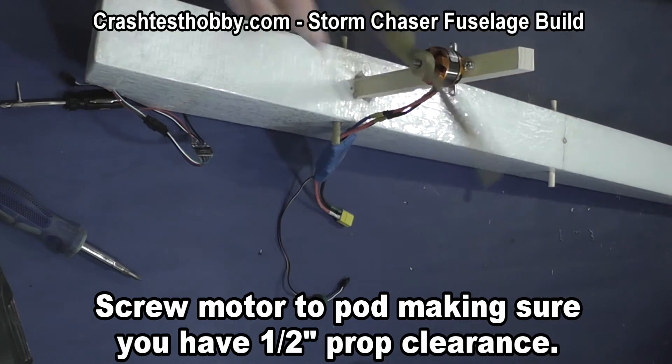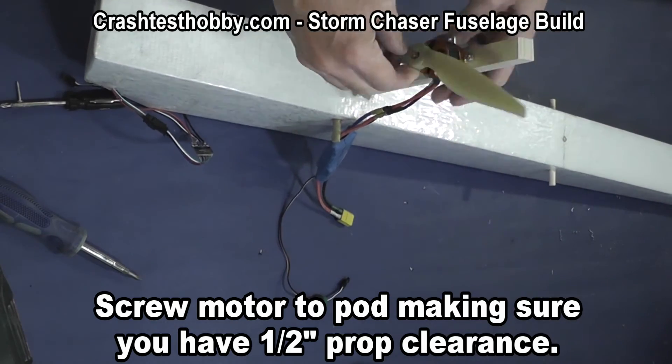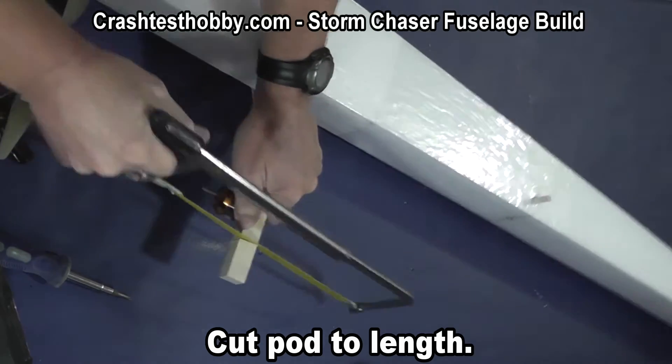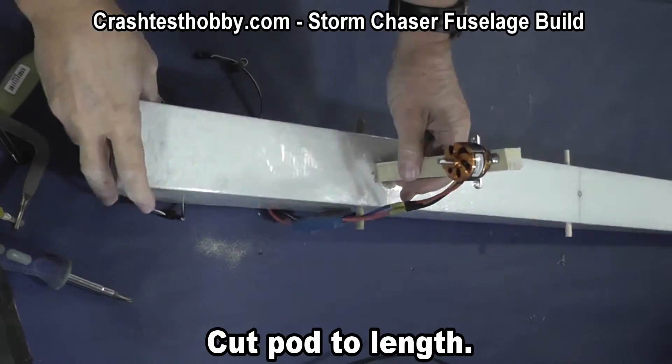Make sure you have a half-inch prop clearance at the bottom, then just saw the pod off to whatever length you need.